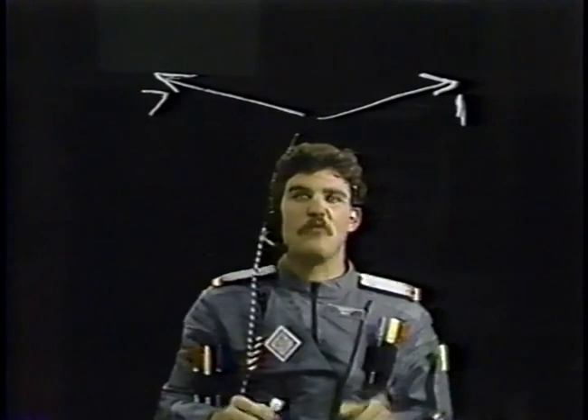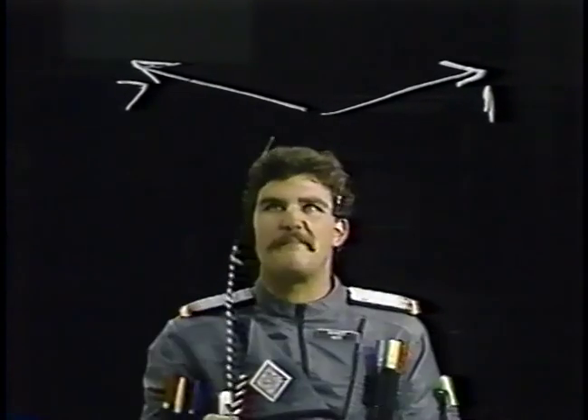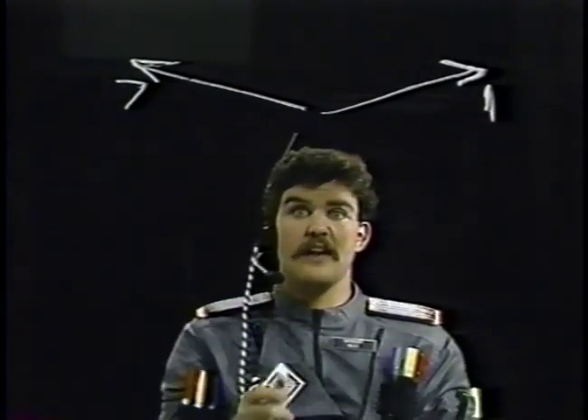Direction seven and direction one — alignment. That's the important word we're going to learn today. You have your pencil ready? You have some paper in front of you, and you're ready to blast across that piece of paper and draw in three dimensions using alignment. Now, you've drawn these lines quite often before, but you didn't know they were direction one and seven, so today I'll point it out to you.